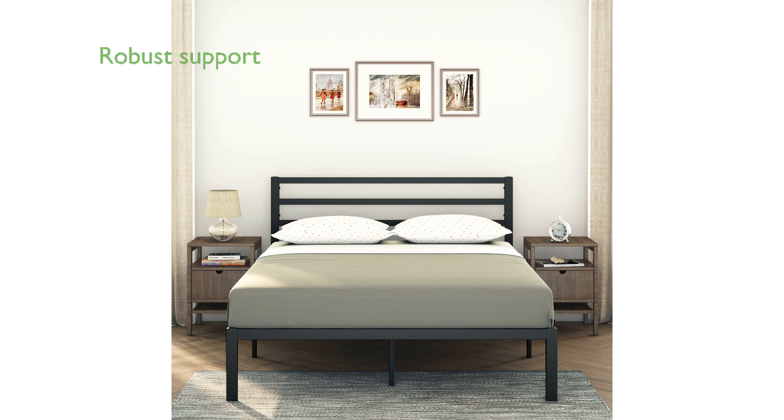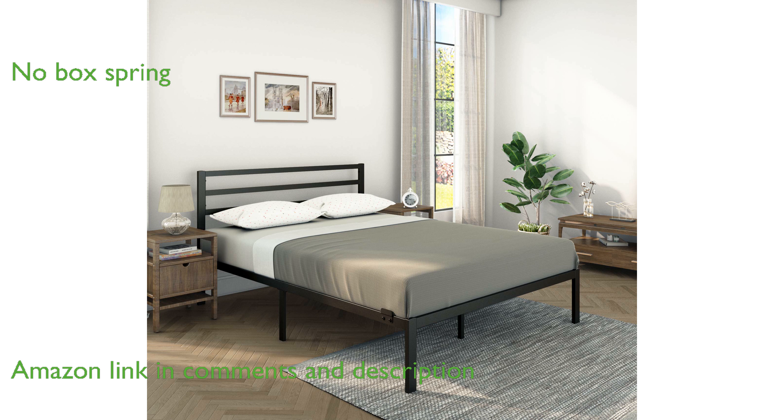The Ambi21 full-size black bed is constructed from heavy-duty steel slats, ensuring robust support for your mattress and extending its lifespan. This bed frame eliminates the need for a box spring thanks to its efficient design and sturdy rail slats.